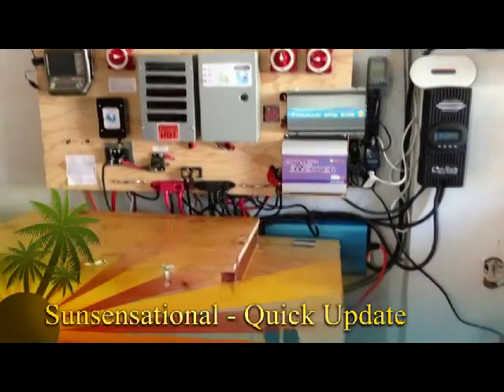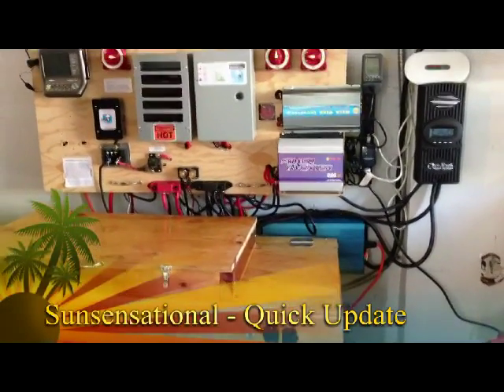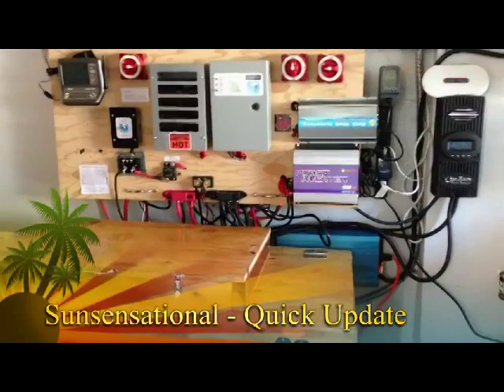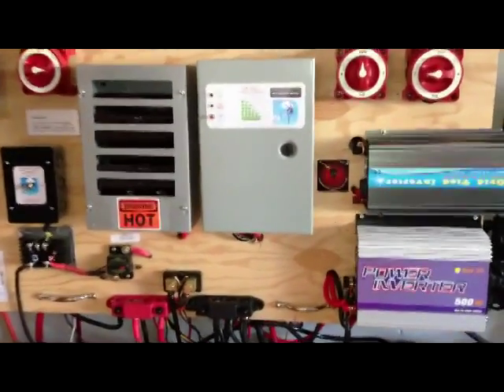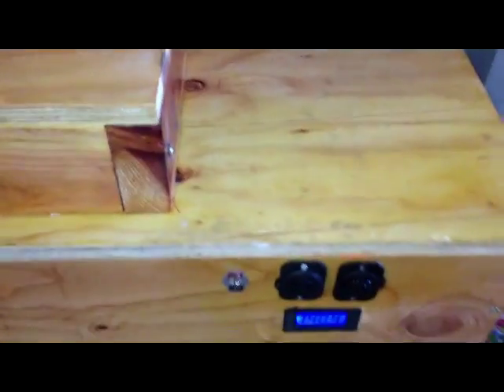Hey YouTube, just a quick little update on the system. This isn't too exciting, but a little exciting for myself anyway. I just expanded our battery bank.